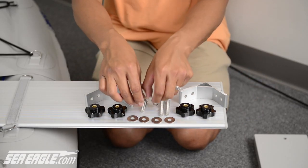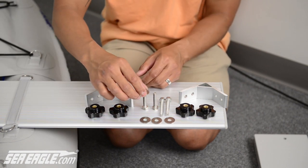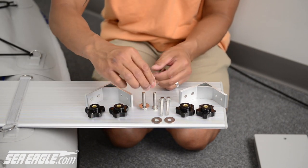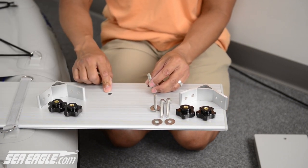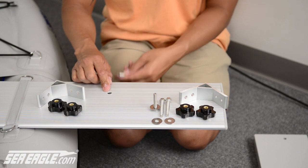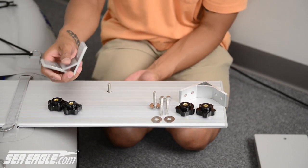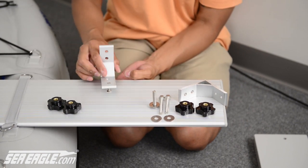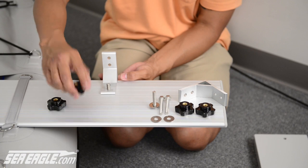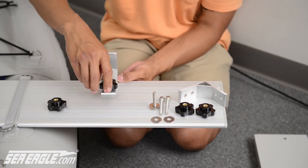Next, locate your short bolts. Stand them upright and drop your washers over the top of them. On your aluminum board, you'll see a pre-drilled hole. Take the short bolt and insert it from the underside. Then take your aluminum bracket with the hole closest to the edge, insert it over the bolt, and loosely secure it with your null nuts. Repeat this step on the other side.